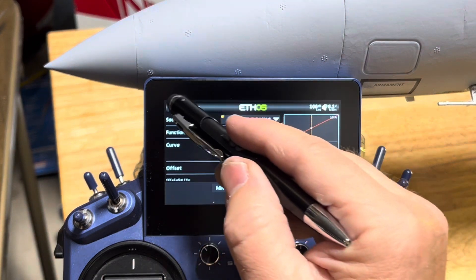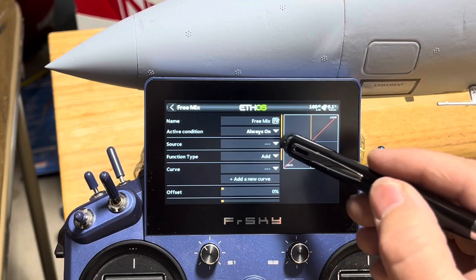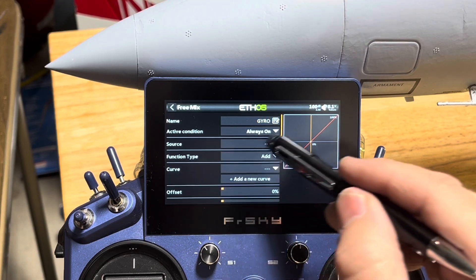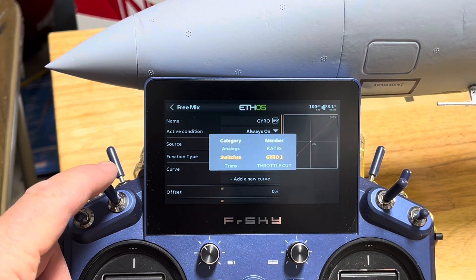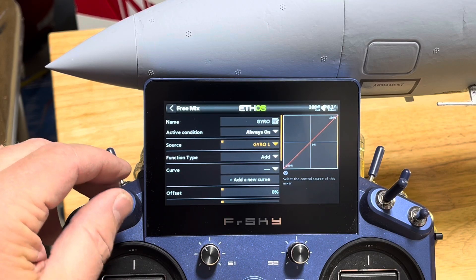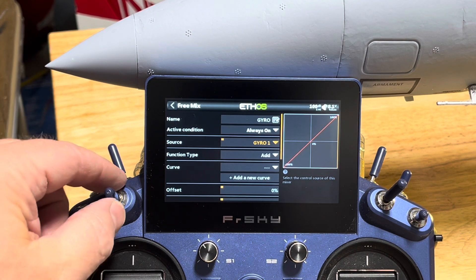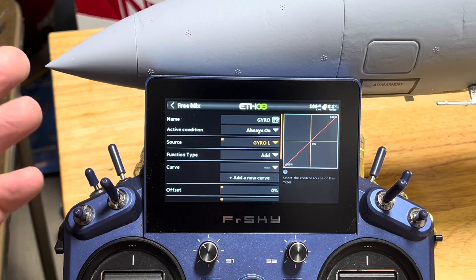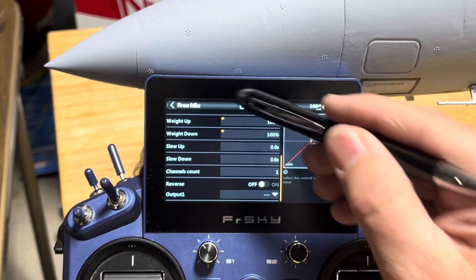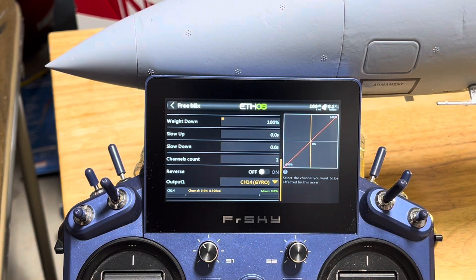Then we're going to create a mix for the gyro on/off and self-level. So we're going to hit the plus sign again, free mix, last position. We're going to call this gyro. Our source - I'm going to put it on this switch here. It's a three-position switch, so it's ready to go. You'll see my cursor moving from right to left. I can also put call-outs on this so that when my gyro is off it says stabilization off, stabilization on, and self-level, so I know what it's doing. I love the call-outs when I'm in the air. And we're going to come down here and put this on channel 14. In quick mode, channel 14 does your on/off and your self-level.